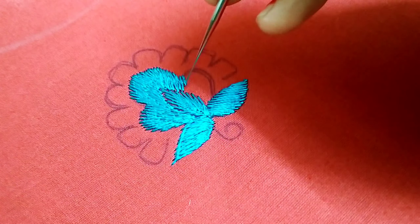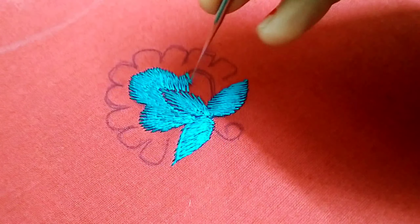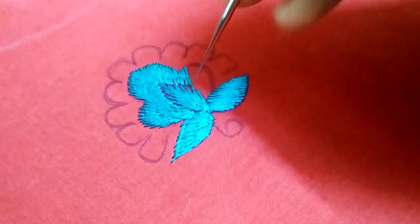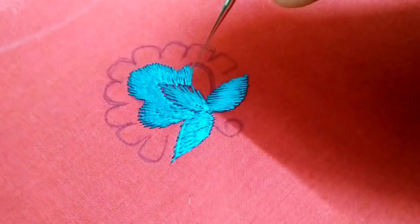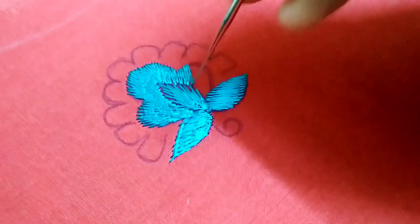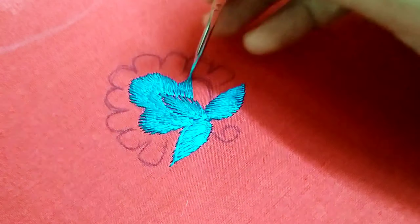If you are watching this video, I will tell you for the first time — it is not perfect for this work. We need a lot of practice. Practice makes perfect. But we have a lot of bounce.